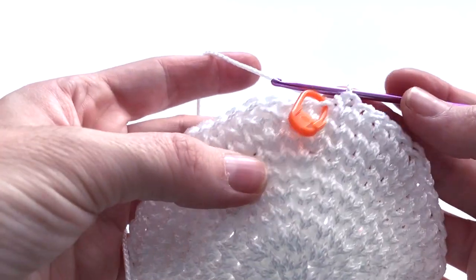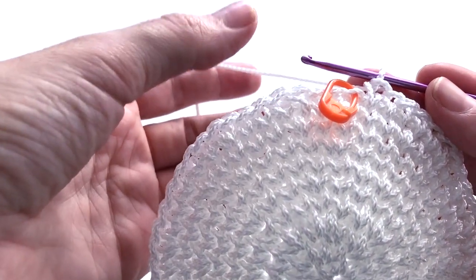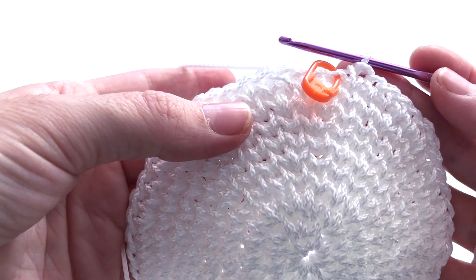Round number ten — no increases. I will just do one single crochet in one stitch all around. At the end of round ten I'm going to have again 56 stitches.